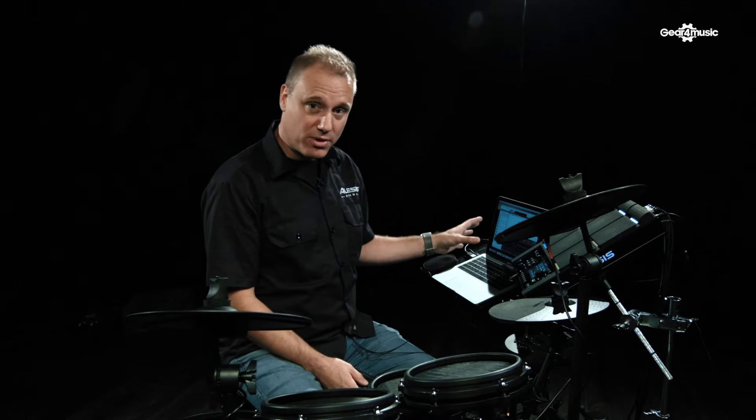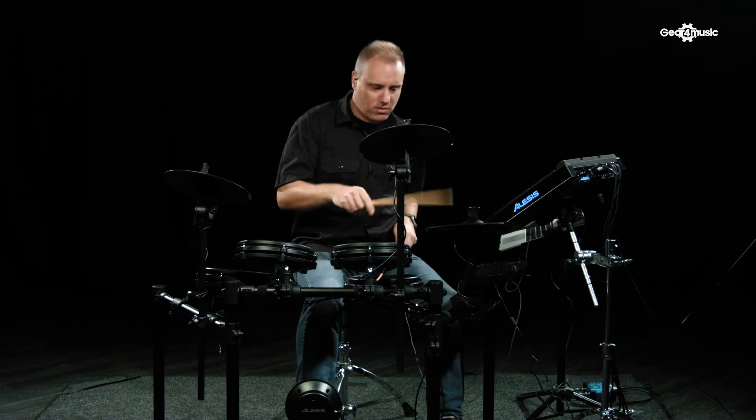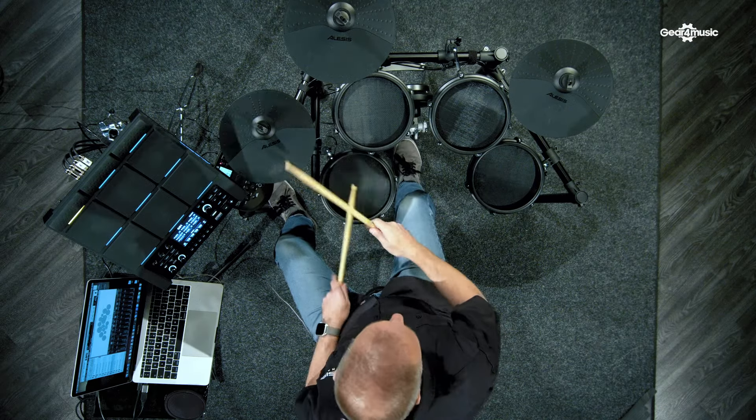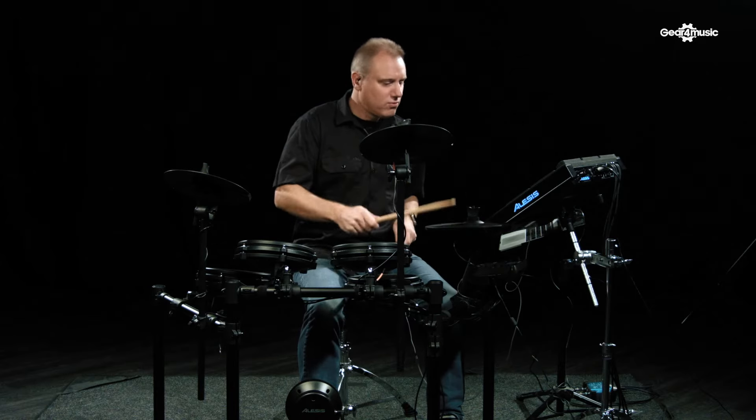So what software will you need? Well, in this instance I'm using a program called BFD3, running on this MacBook. Again, it's just one USB cable running from the computer to the module. But you don't have to use Mac — you can use Windows. And you don't have to use BFD3 — you can use Easy Drummer, Superior Drummer, Ableton, Kontakt, GarageBand, Logic, and many others besides.